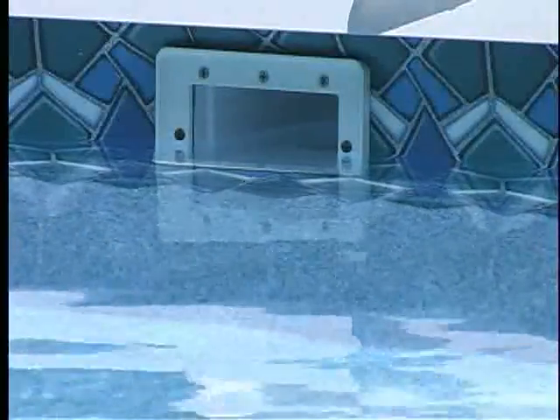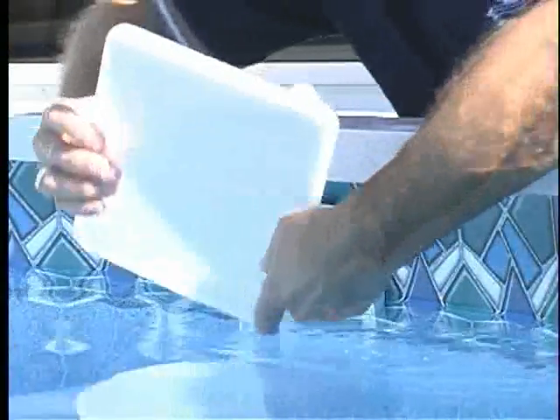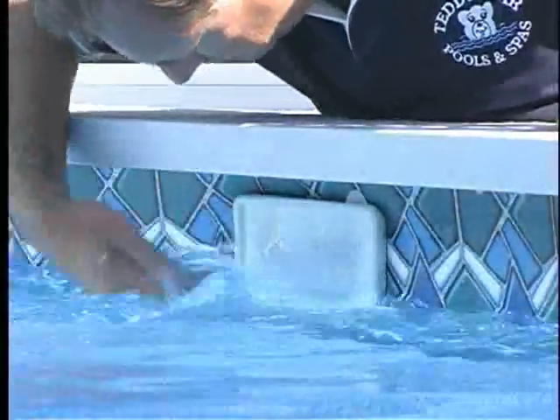If you have an AquaDoor system, it is not necessary to lower your water level below the skimmer. Start by placing the AquaDoor in warm water to make the door more pliable. Snap the door over the lip on the skimmer faceplate. Splash cold water on the door to cool the plastic. This will make a better seal by shrinking the plastic.